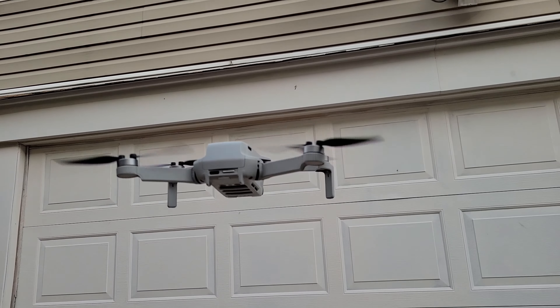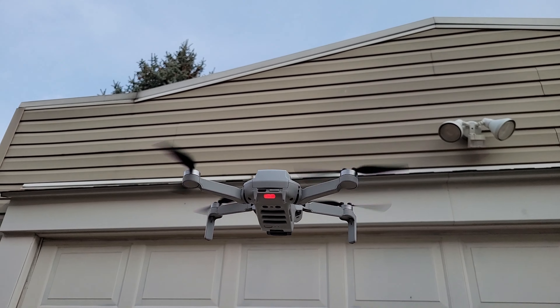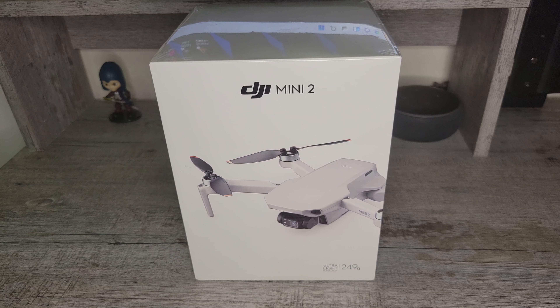The reason why I picked up this drone is because of the weight. Coming in at under 250 grams, you don't need to have it registered. Also, it's said to be one of the best beginner drones.